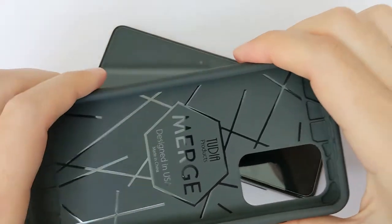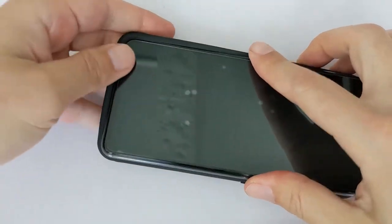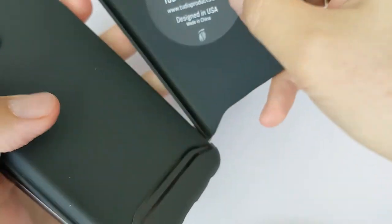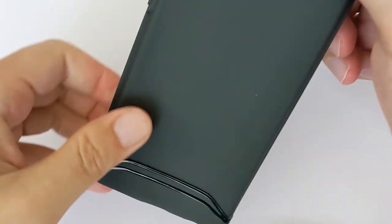So this is the protector — let's put the phone inside. First of all, you have this double protection: there's a hard part and a soft part, so you get two layers of protection.